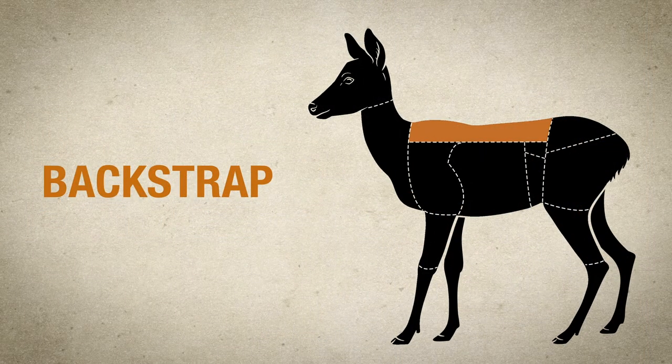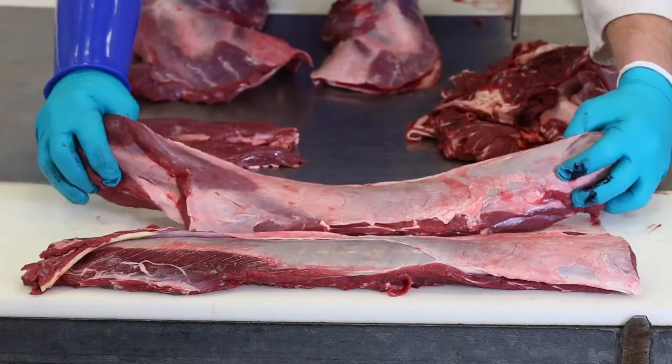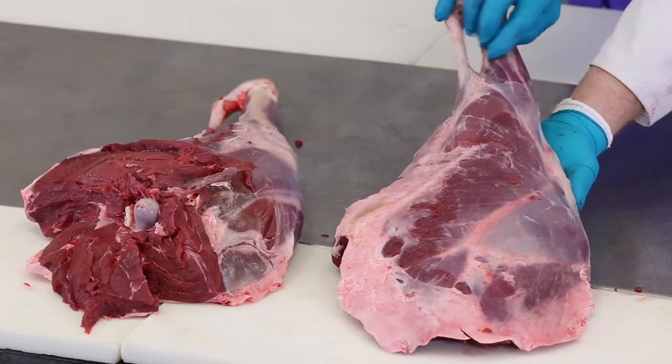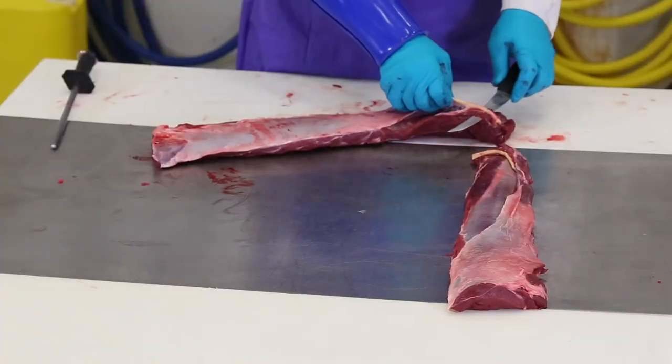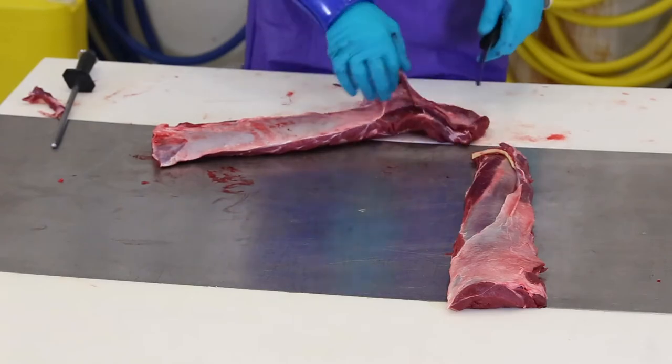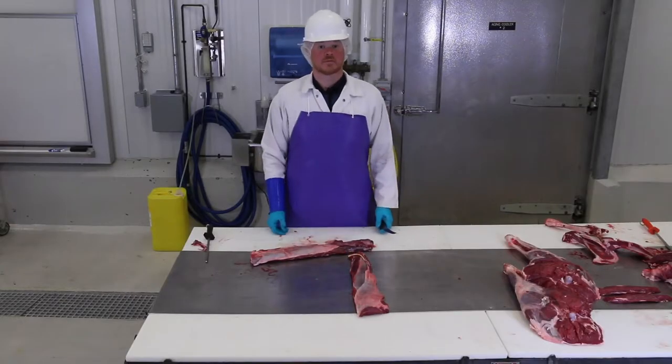Deer meat has a thick heavy silver skin that is usually found on the shank meat or on the front part of the legs. This skin needs to be trimmed off. Here it is found on the loin or back strap. If left on, the silver skin will draw up and won't dissolve when cooked. This will result in tough meat.